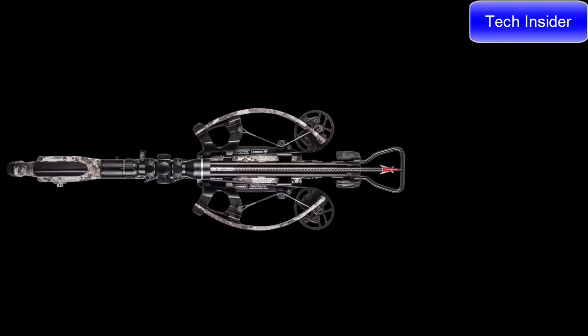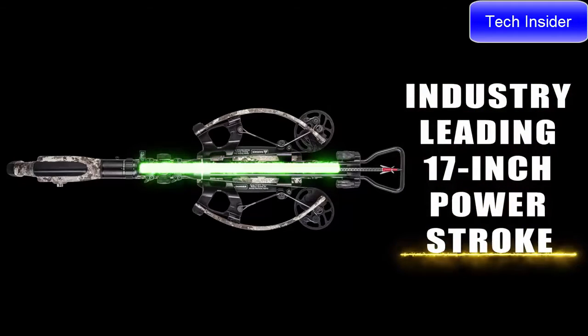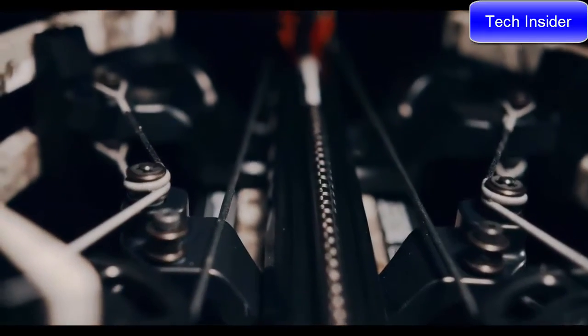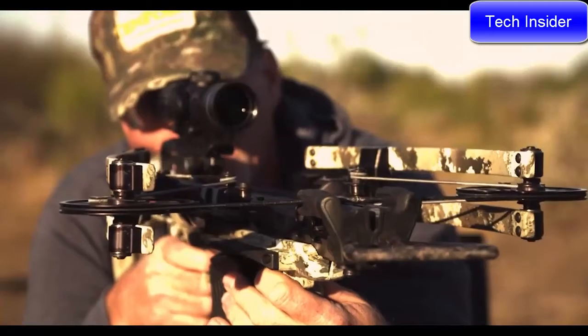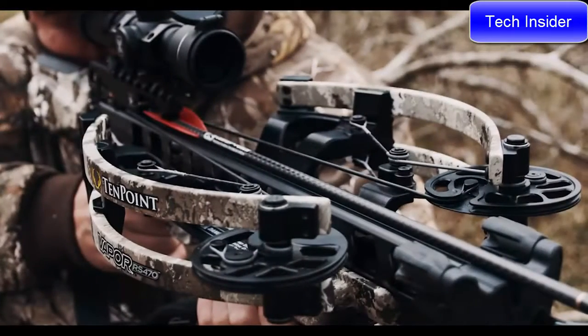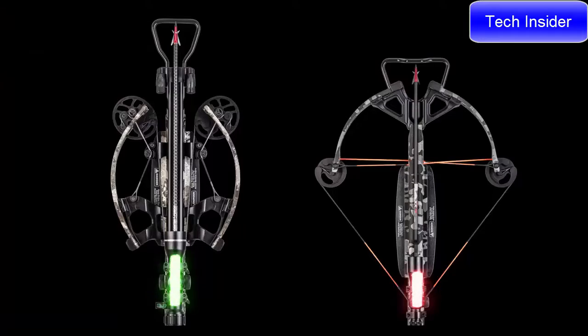The Vapor features a patented reverse draw bow assembly that draws the string through the riser, creating an industry-leading 17-inch power stroke. The increased power stroke generates more speed with less draw weight, creating a smoother, quieter shot. The elongated power stroke also keeps the arrow nock engaged with the string for an additional 4 inches compared to traditional crossbows before release.